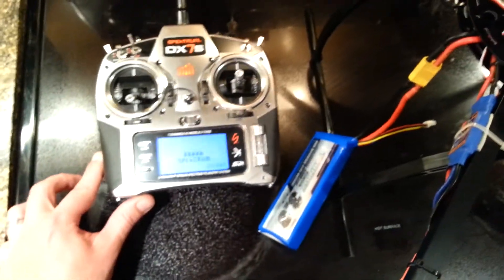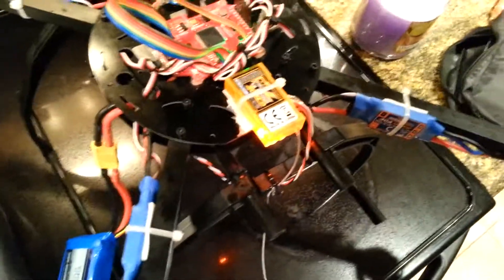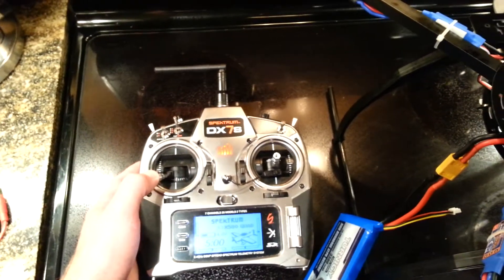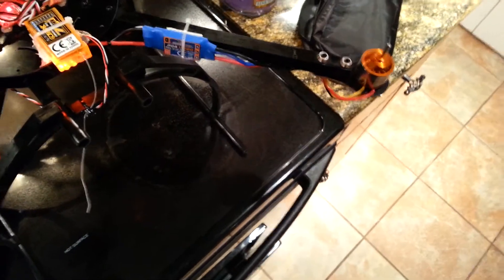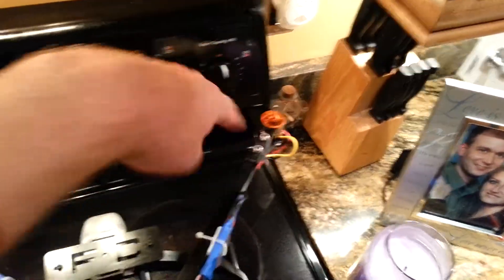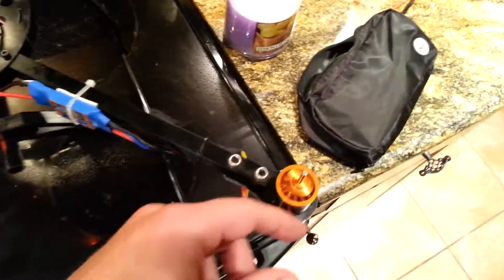Let me turn the remote on. It's already all programmed in. With my firmware to arm the motors you have to hold this. Now it should be armed. This being the front of the quadcopter, this motor is spinning clockwise, counterclockwise, counterclockwise, and clockwise.